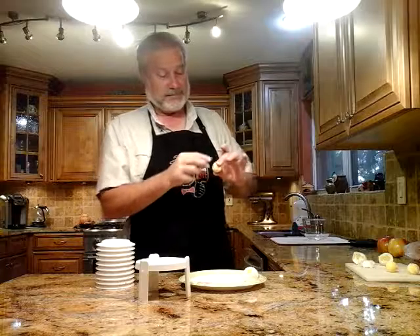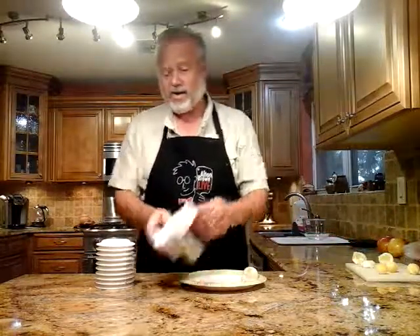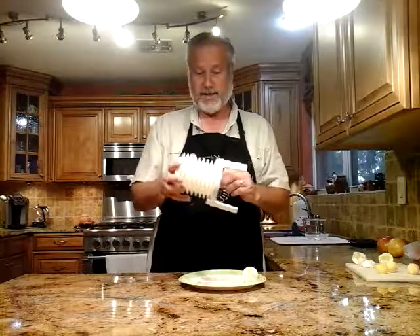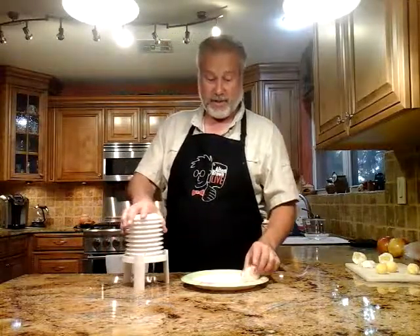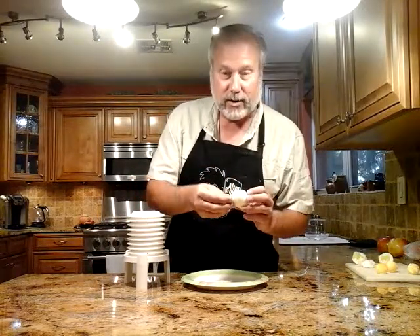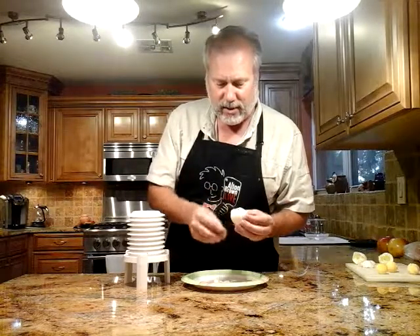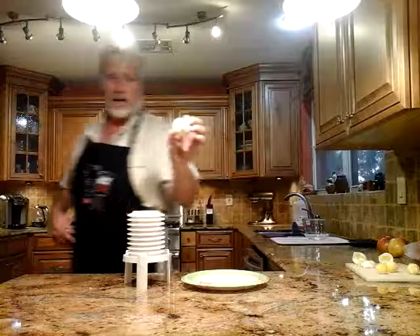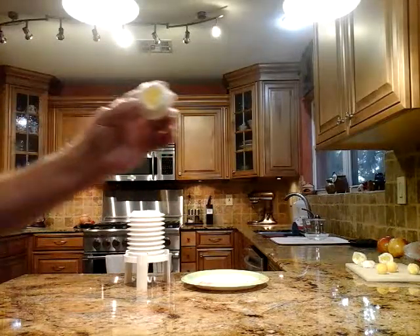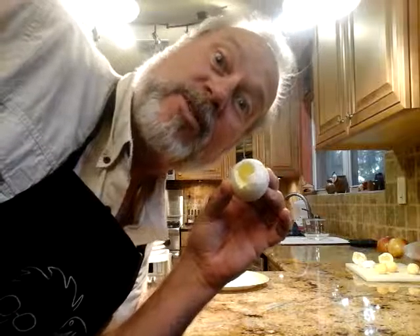So at the end of the day, what we have purchased for our five dollars is not only an egg extractor, but an egg yolk extractor. Look at that perfectly cooked yolk — came out in such a perfectly good hole. I mean, it doesn't get much better than that. Order now and we'll send you two for separate chicken hammer costs.